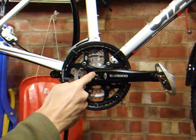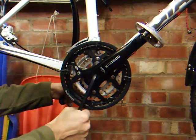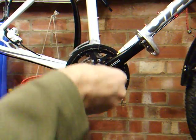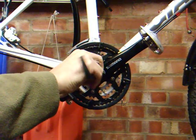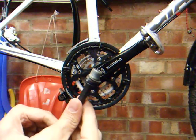The first job is to remove this cap and you can do that using a 10 millimeter Allen key. And that's what comes out.